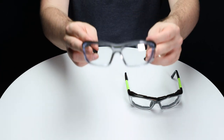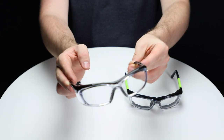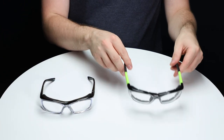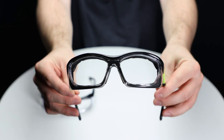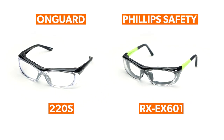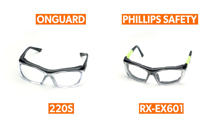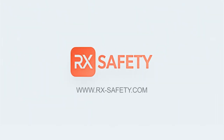If you need a non-conductive frame when working with electricity, go for the 220S. If you work in dusty or high-particle environments, the EX601 will be perfect. If you'd like to shop either of these safety glasses, check the links in the description below or visit us at rx-safety.com.